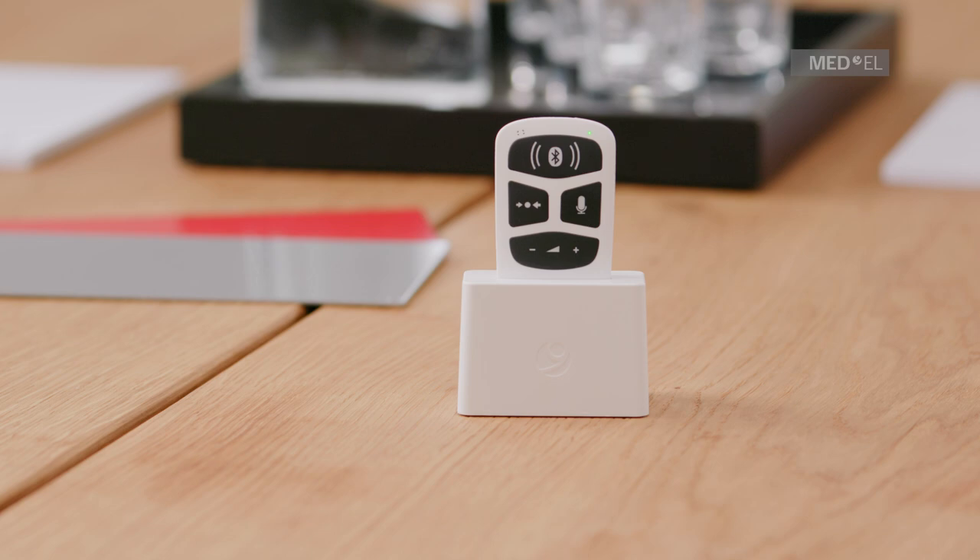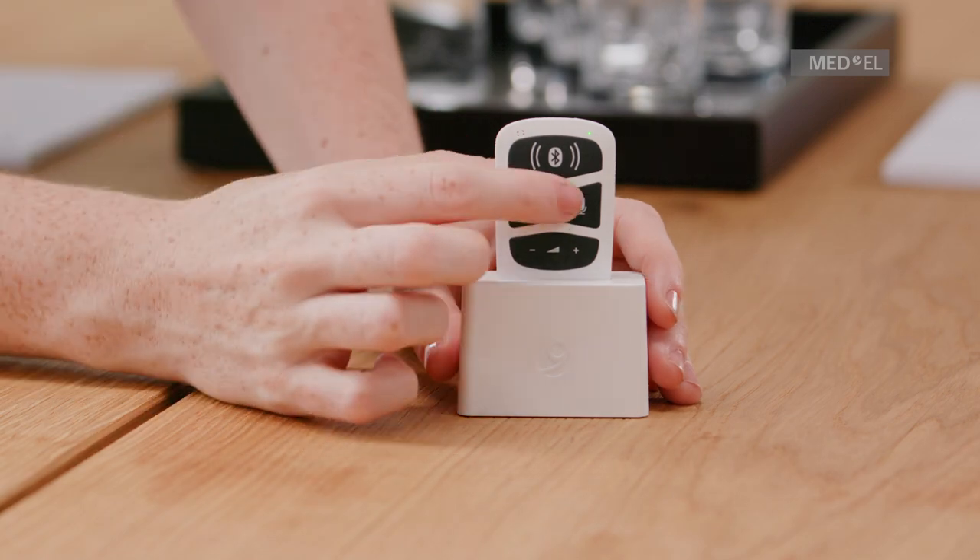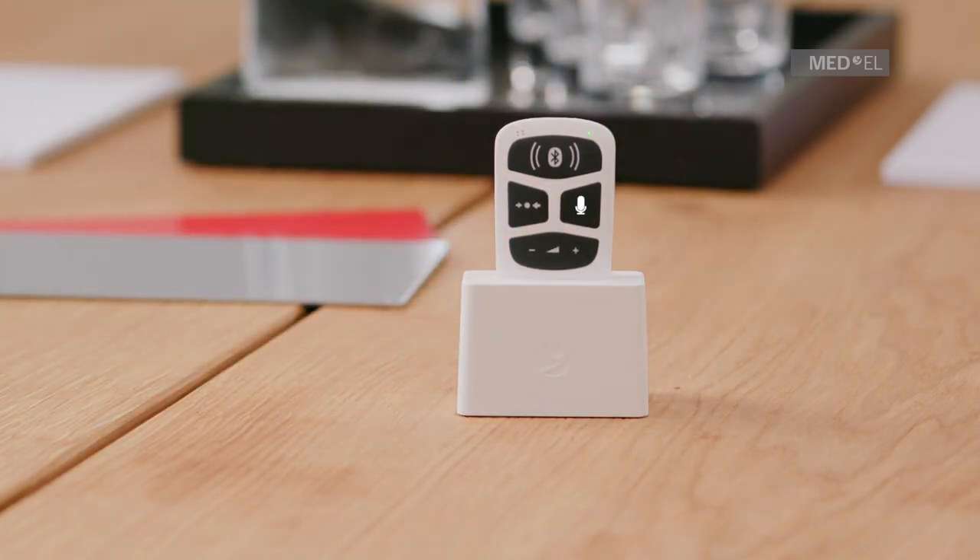First, make sure that AudioLink is paired to your audio processor. Then press the Mic button to start streaming. The Mic button will light up to show that the remote mic is activated.